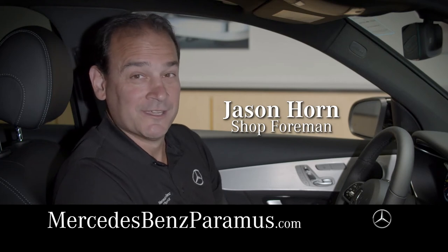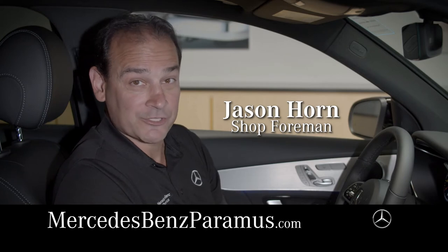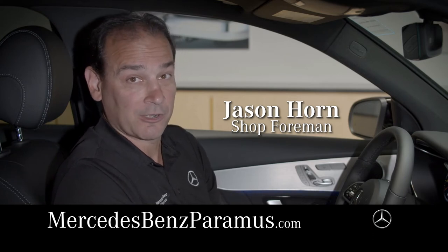Hi, it's Jason from Mercedes-Benz Paramus. Today I'm going to show you how to set your side view mirror so that it automatically adjusts to show you the curb during parallel parking.